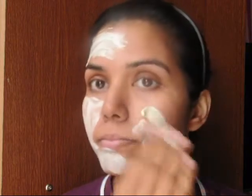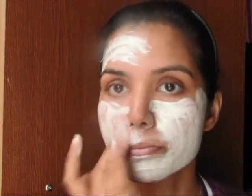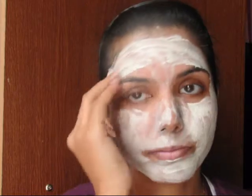As you can see, it easily spreads on my face with no pulling or dragging — it very smoothly spreads all over. After applying it all over, I just leave it for 15 to 20 minutes until it dries completely, and then I wash it off with normal water.